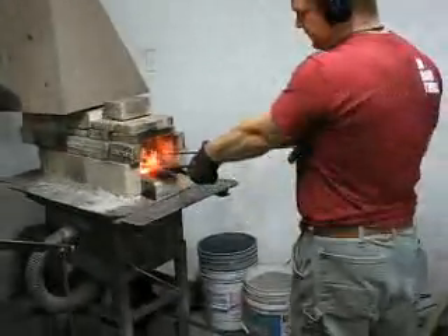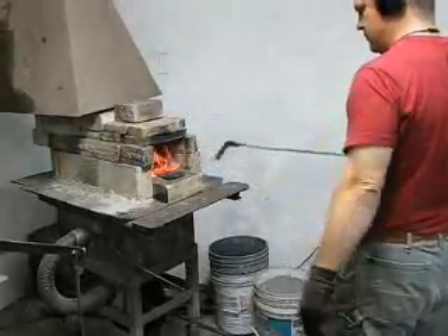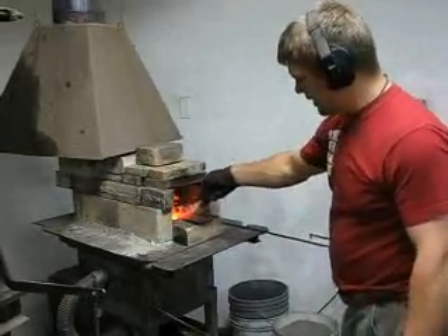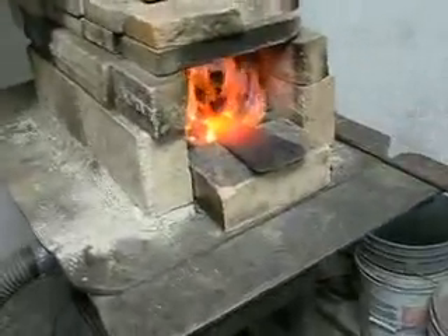See how the heat is cleaning up? This here is a good forging color, but you don't want it to get any hotter than that.